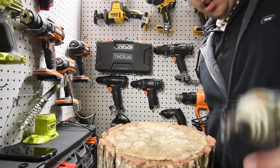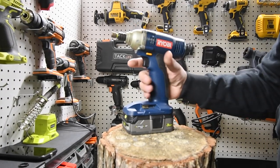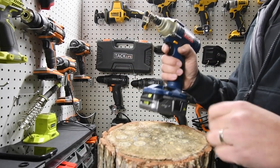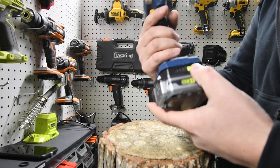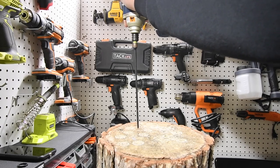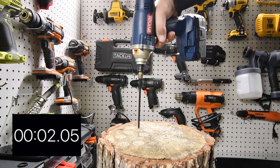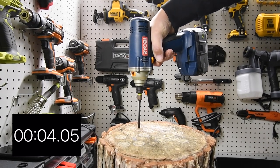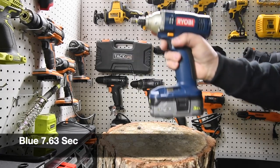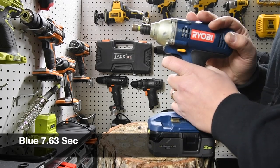First we are going to start off with the blue and put in a single 10-inch Timberlock screw. As you can see the battery is full — three amp hour compact battery. Three, two, one, go. Very good, not bad. This functions a little bit better than I thought it would.